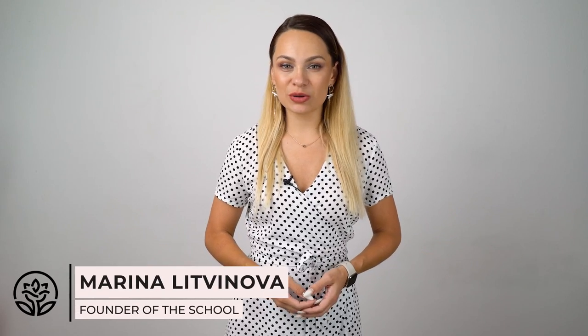Hello everyone, I'm Marina and this is Cromel School. More and more nail brands are launching solid gels or cream polishes. What are these, and are they more convenient than regular polishes? I suggest we figure it out together today. Let's get started!